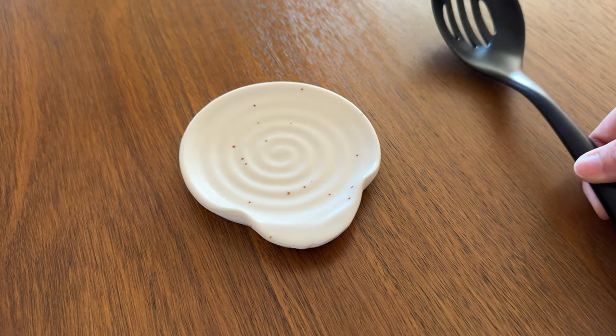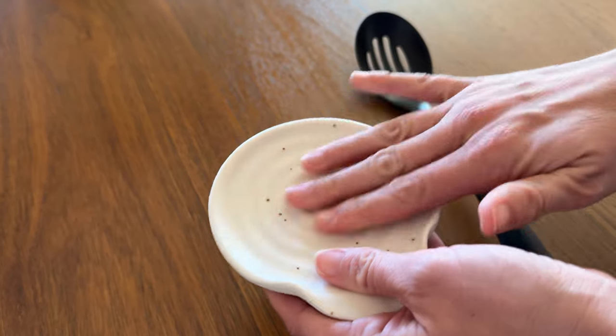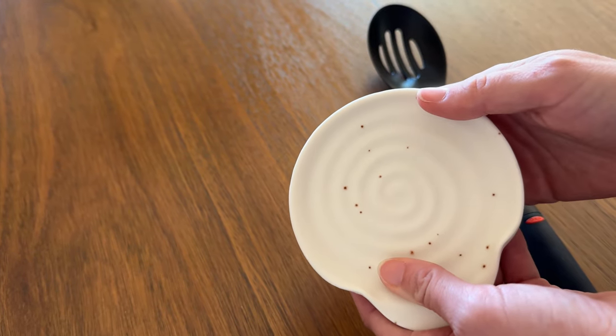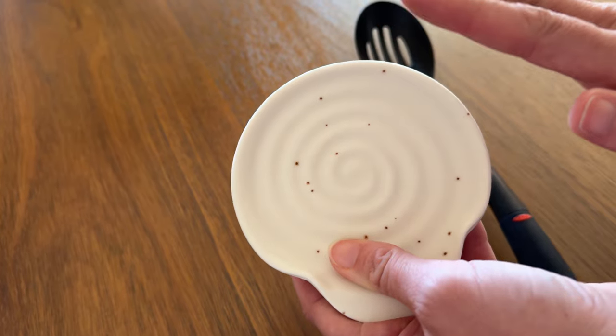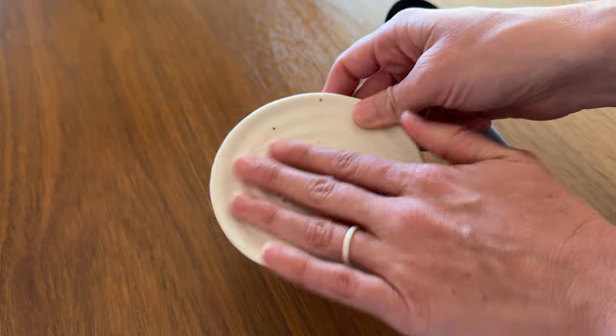All you have to do afterwards is just pick this up, run it under some water, and clean it off. I probably would not put this one in the dishwasher just because it is a nicer piece of pottery, so I would just rinse it, scrub it, and hand dry it.